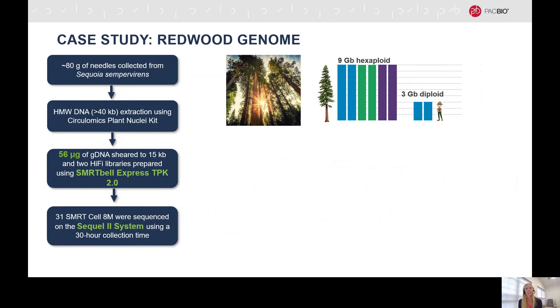The second example is de novo sequencing of the California redwood tree. The redwood genome is huge. In the past, the genome was described as 27 gigabases, but this is the triploid size. There are actually three distinct diploid subgenomes present. Therefore, we can think of it as a nine-gigabase hexaploid with a total of 54 gigabases of DNA content. Compare that to the three-gigabase diploid human genome, and we are talking nine times the size of the human genome. Overall, it presents a very nice test of Hi-Fi's abilities.